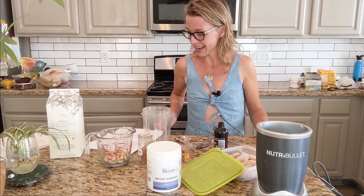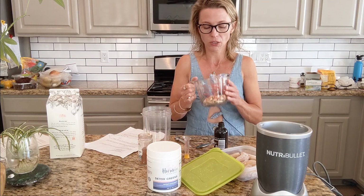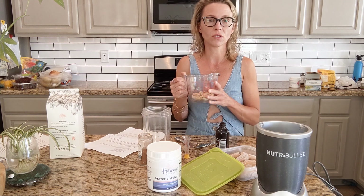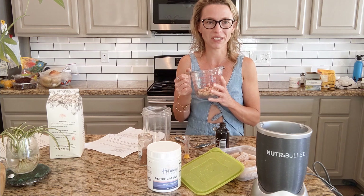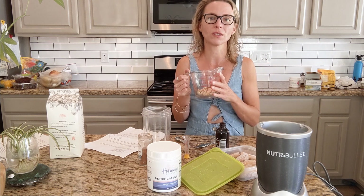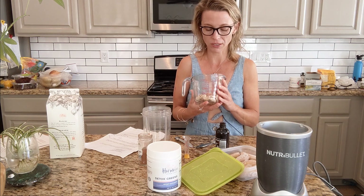We are making today a vanilla cashew smoothie. I'm really excited about this recipe. I think not enough people utilize soaked nuts, which makes them so much more digestible. These are soaked cashews we're going to put in a smoothie, but if you've never soaked almonds overnight and had them in the morning, it's really delicious and delightful. It helps move your bowels and you can access the nutrition more, and it takes away some of the binding compounds that might make them harder to digest.